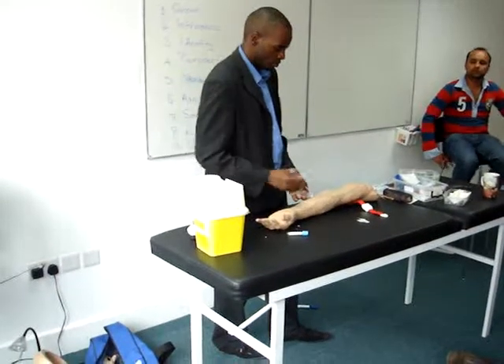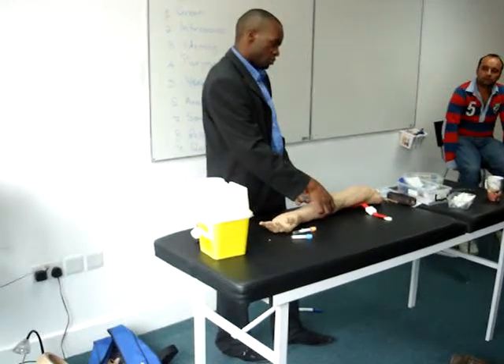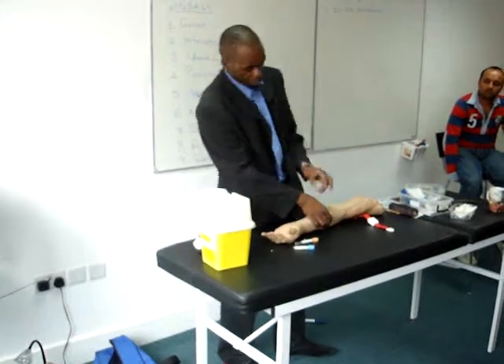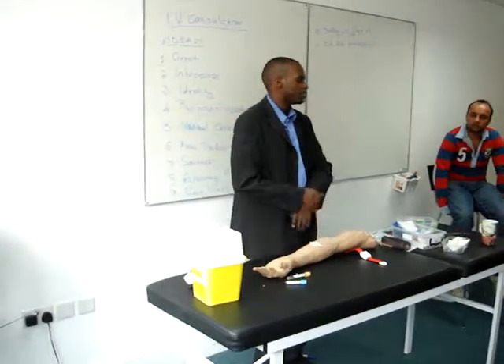Take it full. Remove. There is the tourniquet — take it full. I'll ask my patient to press for a few minutes. Thank him for the cooperation. Task finished. Any questions? See you next time.